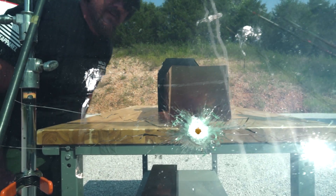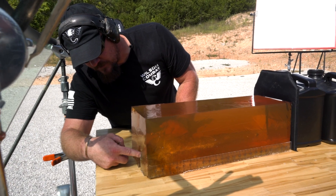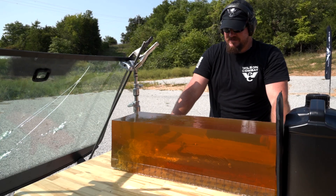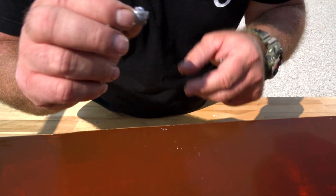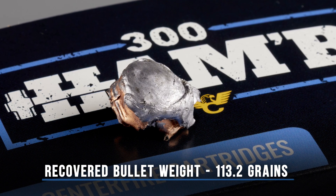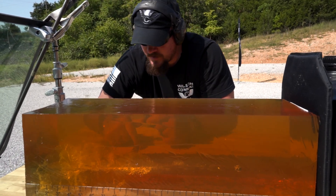No problems with the windshield. Huge entry wound — it basically split the gel completely open from the entry wound all the way down to the table. Massive energy dump. Balloon runs to about the 12-inch mark. Retained the majority of the mass, stopped 18 and a half to 19 inches into the gel block. No issues with overpenetration. Mushroomed up very nicely, much like we expected. Got a lot of mass still there from that 130 grain. We did see some frags in there, but that's just more devastation inside the target. The Hammer Hot Core performed pretty much how I expected it to.